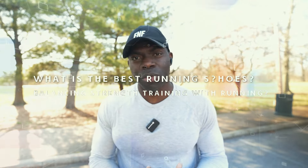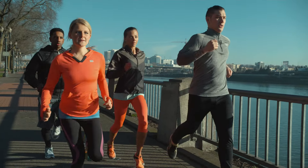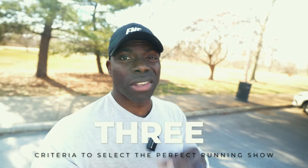Since I started my running journey, one of the biggest questions I often get is what are the best running shoes and can you recommend a pair? Those are the top two questions I get. I've already done a video on how to balance strength training, but it's time to cover how to select the best training shoes for you. If you're part of the running community, you see a multitude of running shoes and it can be overwhelming selecting which pair is right for you. Instead of telling you exactly this is the best pair, I'm going to give you three criteria that I look for when selecting the right pair of shoes.